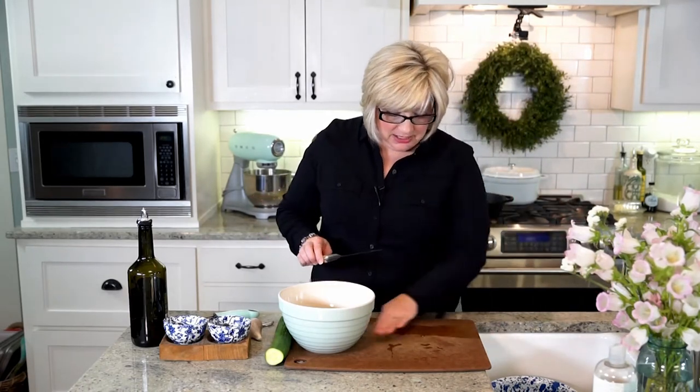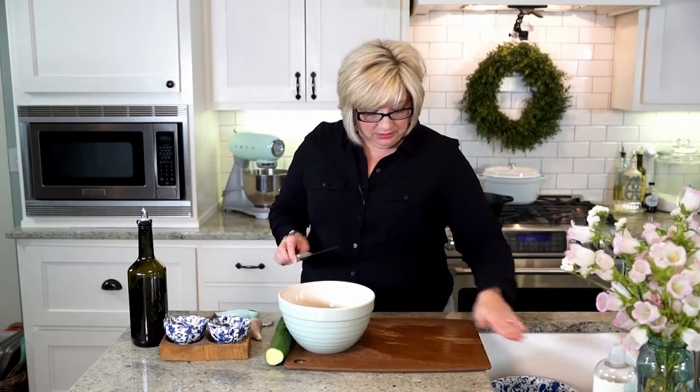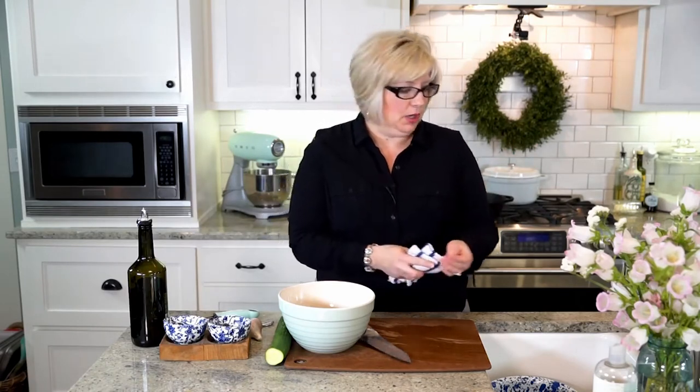Now, this panzanella salad is not something you can make in advance — you're going to want to toss it together. You could do the elements and prep a little ahead, but you're not going to want to toss it and then wait to serve it. You want to toss it and serve it right away, because the best part is when the bread hits that dressing. Then you serve it right away.